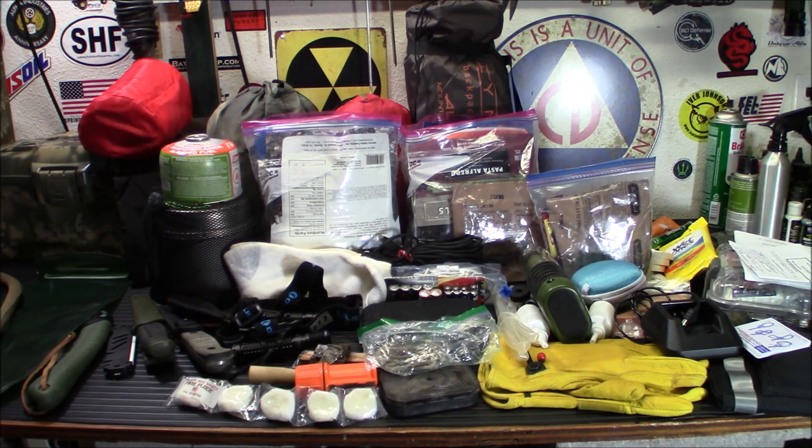Yesterday I showed you a bag that I'm planning on putting all of this gear in. I've unpacked it from the old bag, we're gonna bring out the new bag, and I'm going to show you what it looks like. We're gonna go through each little section of stuff and I'll explain what I've changed or what I'll be changing when we come back.